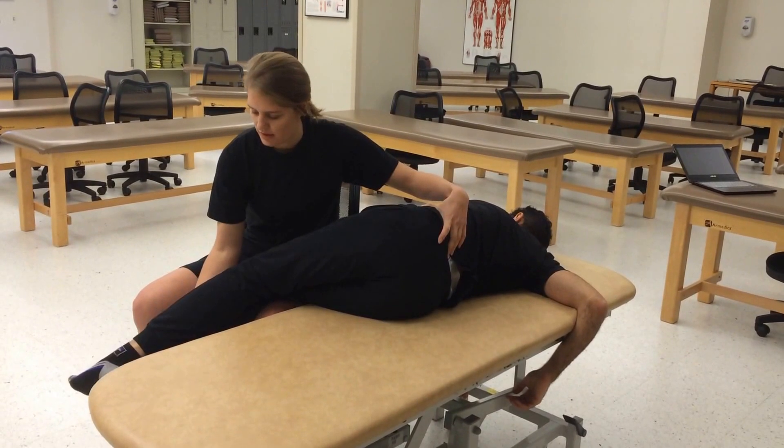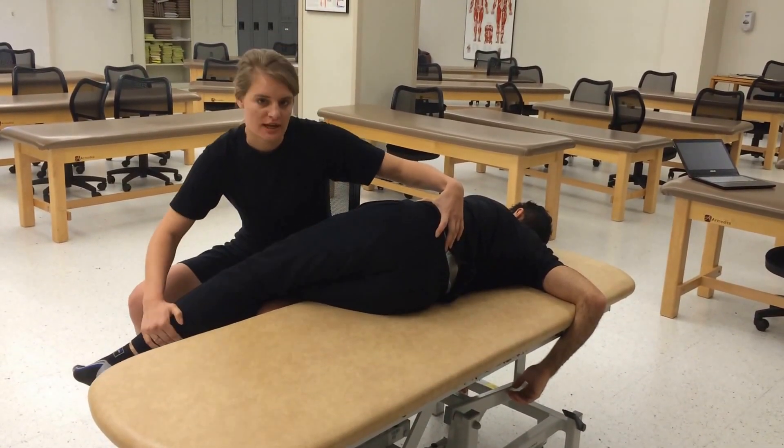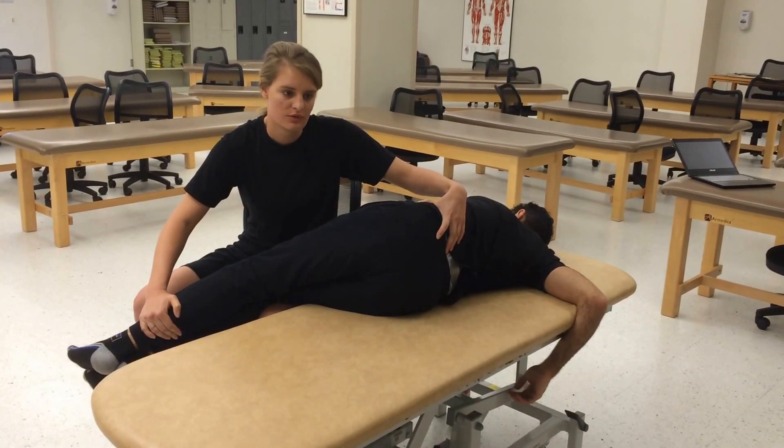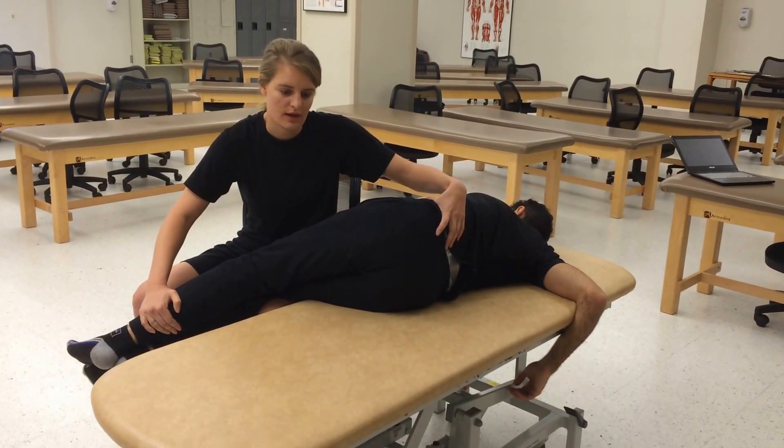Have your patient push up while you push down towards the floor. Push up for me. 1, 2, 3, 4, 5. Relax.